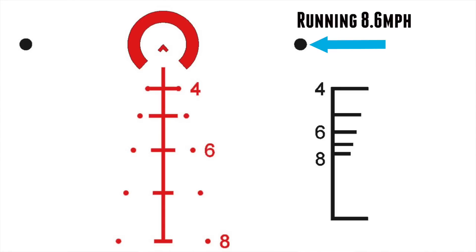Moving up top, there are dots for quick engagements against running targets. The military has studied how fast someone with a weapon typically moves — the average they've come up with is 8.6 miles per hour. So if you see a guy cutting across an alley with an AK doing things that are about to be bad, that's your lead hold for putting rounds on target.